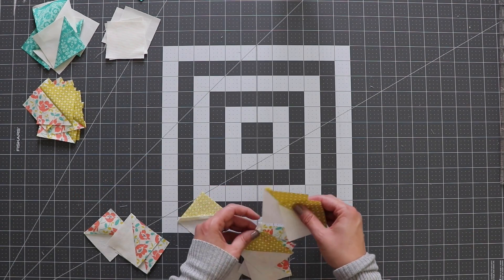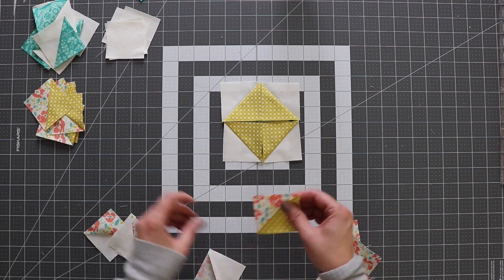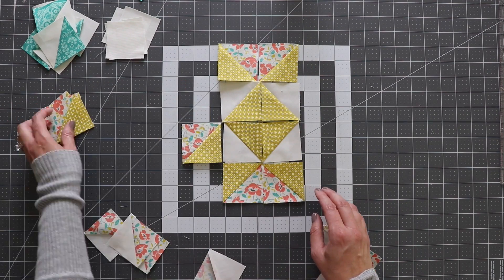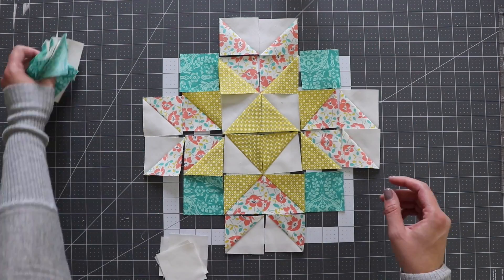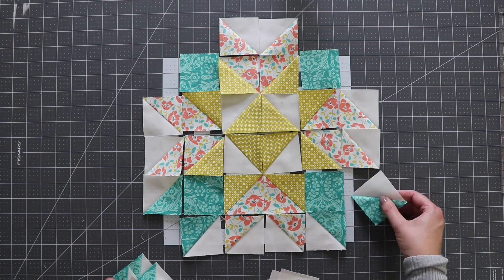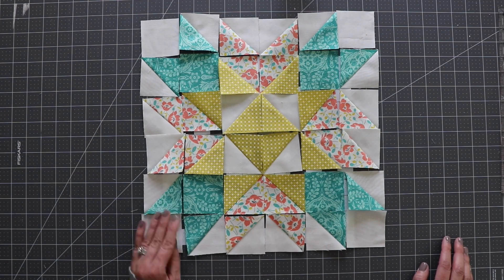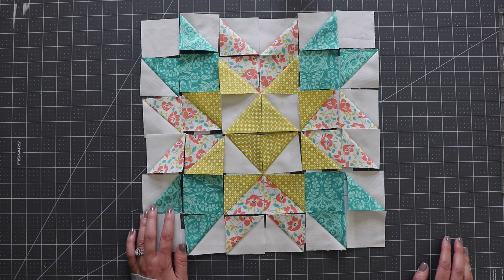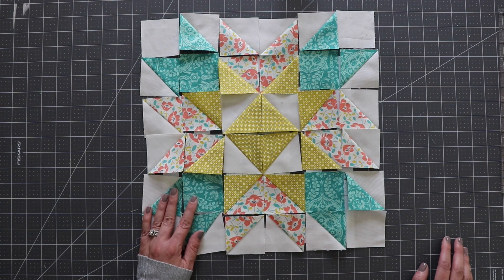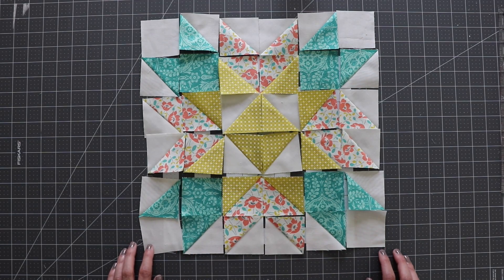Now we're ready to lay this block out. I'm going to sew this in sections, probably sections of two. As I go, I'm going to make sure I'm pressing the seams in the opposite direction of the next section I'm going to sew it onto, just to make sure that they nest nicely. There are going to be a lot of seams in this, so you just want to make sure you're careful as you're ironing and sewing them together. I'm going to go sew this and then come back and show you what it looks like when it's all done.